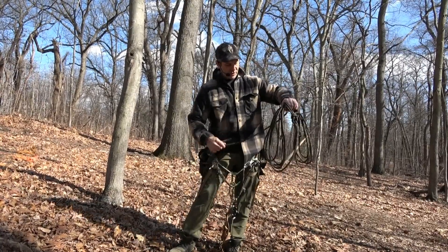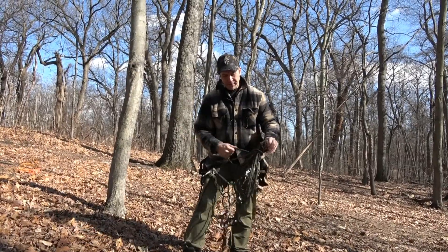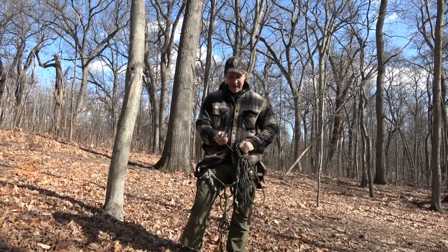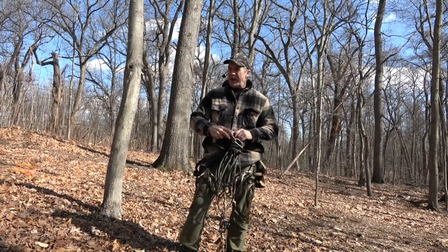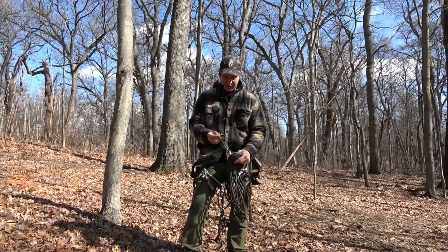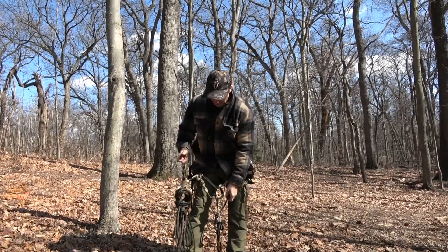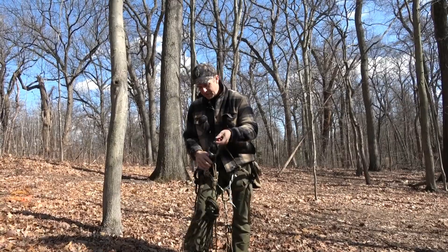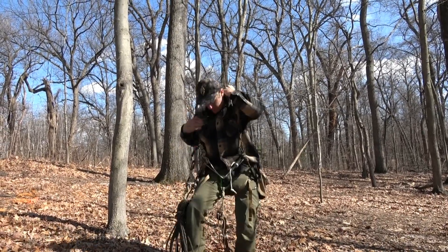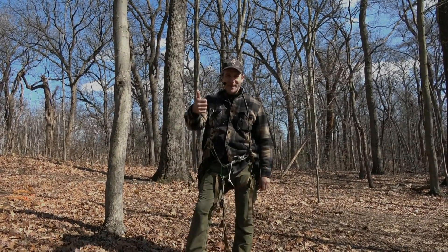Even though I don't use this system on most of my hunts — because I prefer the flexibility of a universal system which allows me to hitch climb and execute a basal anchor SRT climb if I had branches between the lines — this is a completely viable and minimal system, and a lot of folks tell me they prefer it. They prefer it just because they've got the rope. Alright guys, stay tuned, I've got more coming, thank you.